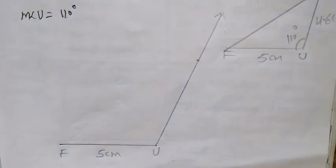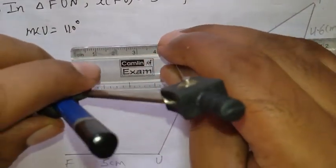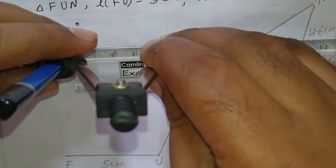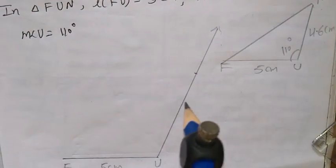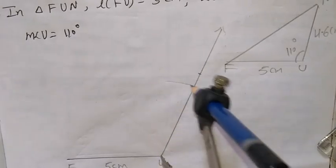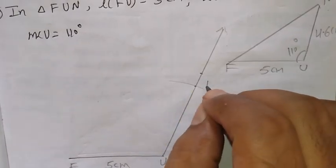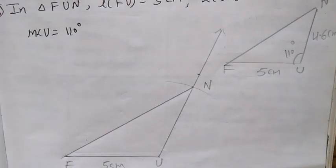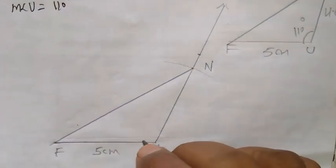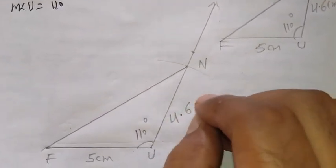Now next, what to do? Take 4.6 cm in your compass. I have taken 4.6 cm. Take point U as the center and draw the arc. Whatever point is cut off, write down N. This is N. Now next, join FN. So this is the required triangle FUN. Angle U is 110 degrees and UN is 4.6 cm.